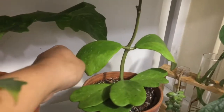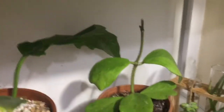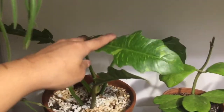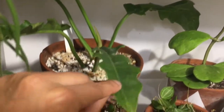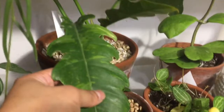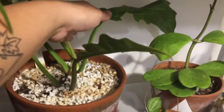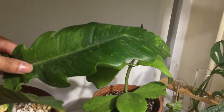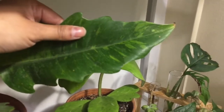Back here I have a Hoya Kerrii — the non-variegated, just green — and it's giving me a tiny leaf. Next to that I have this Philodendron Ring of Fire. It was originally more variegated than it is now. You can see the variegation on this leaf, but the light tan or off-white variegation gets really brown really fast. But I still love it — it's really beautiful.